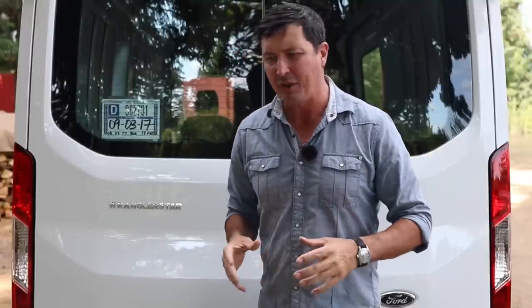Welcome back friends. This is going to be part one of a video series that will unroll over the next few months, putting together a completely off-grid adventure van.